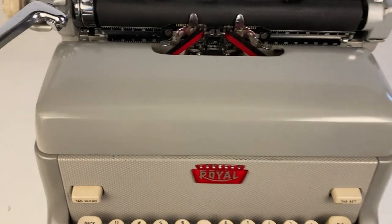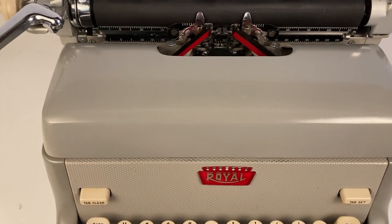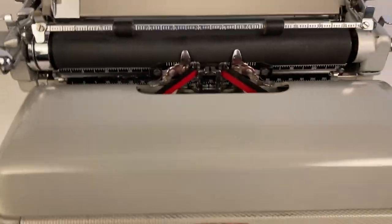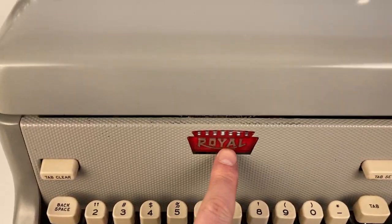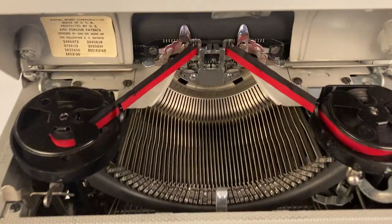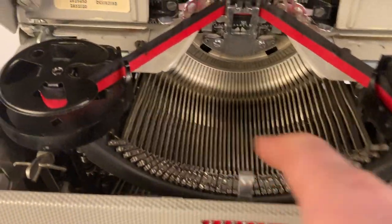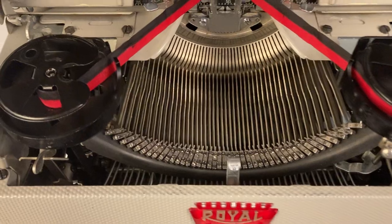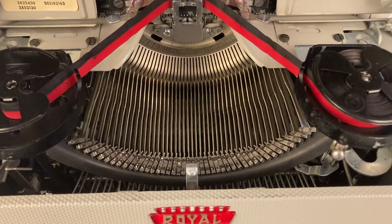At first glance you've got your keyboard and your hood. You can press the Royal button — just want to make sure that your return arm is out of the way — so you can press the Royal and that'll pop up your hood. That will give you access to your keys, your ink ribbon, and a couple of other features.